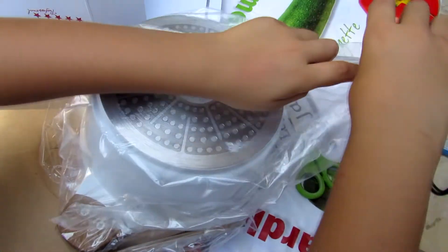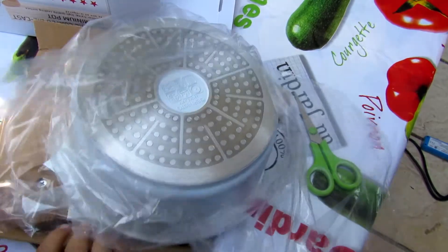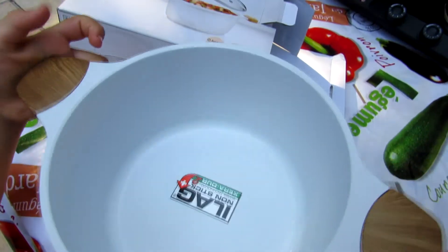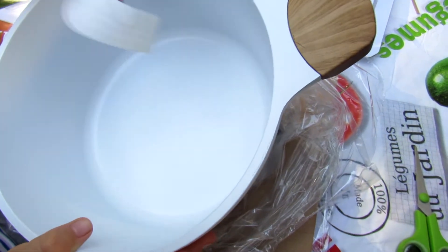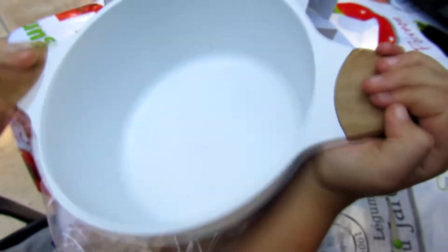Now let's open it. Wow! It's very nice. We have a big instruction here with advice. Here are practical liter markings on the inside. Here — this is a sticker. We don't need some stickers. It's big and beautiful.